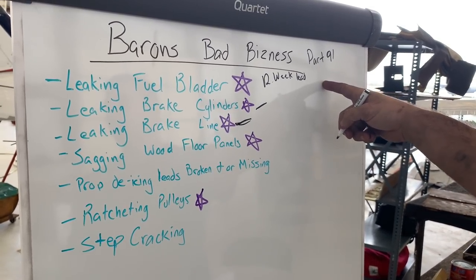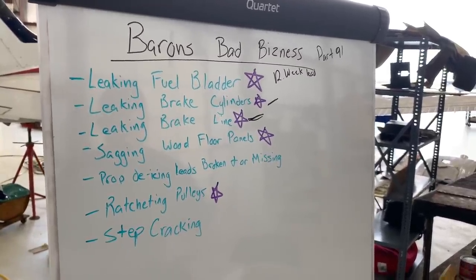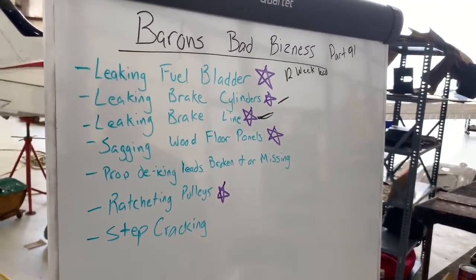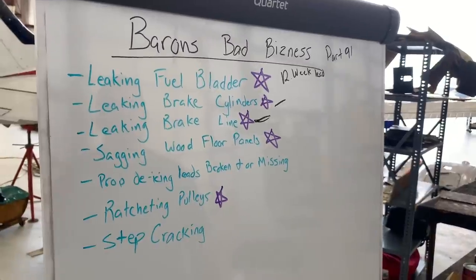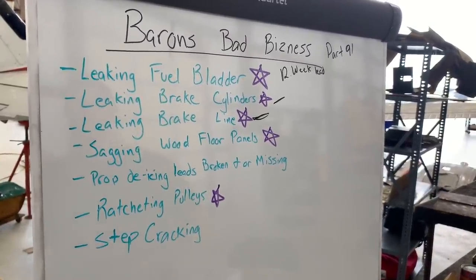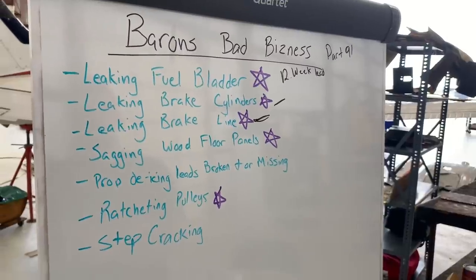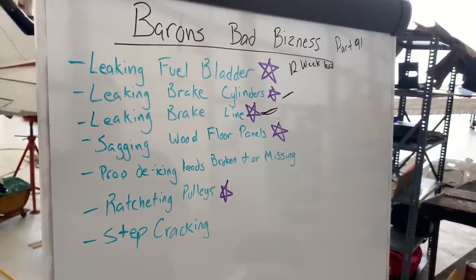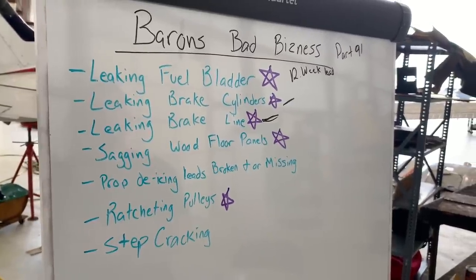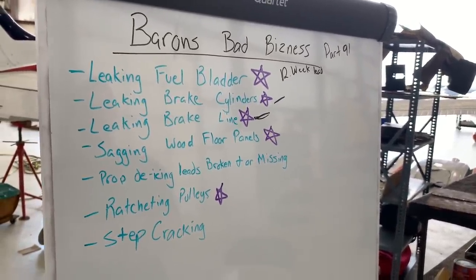Part 91 — does it work the same way for Part 135? No. Part 135 aircraft are usually under an inspection program, usually a phase program, more similar to military and airline stuff. Part 135 stuff is whatever the op specs say — the op specs are their agreement with the FAA as to what they'll operate under, and it'll literally be different for each operation, each Part 135 certificate holder. It'll say their own stuff and what they can and can't do, what they have to adhere to.